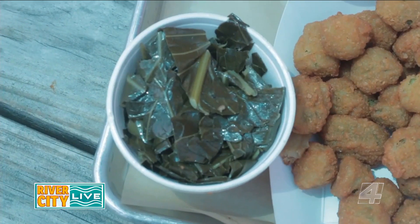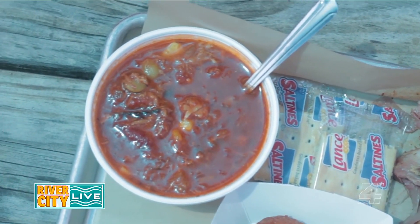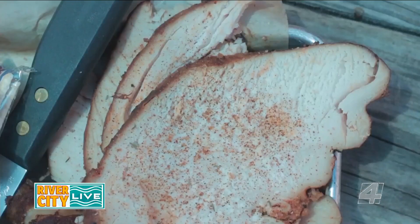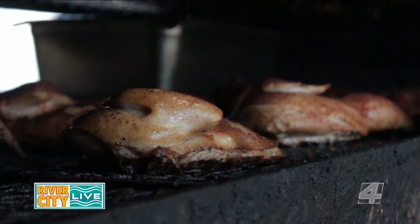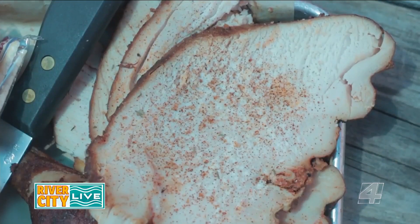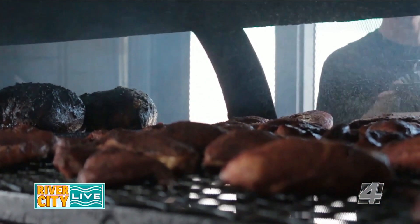There's homemade collard greens and Brunswick stew — Brunswick is right across the river, that's where I'm from, so we really like to do our Brunswick stew right. We're pretty well known for it. We have half chicken and sliced turkey — the half chicken takes anywhere from one to three hours to cook. The only thing we do is turkey breast. We spray it with apple juice, give it a lot of love, and it takes right at three and a half hours to cook.